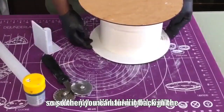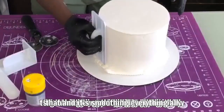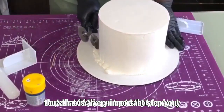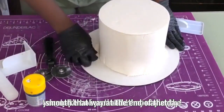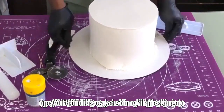Then you can turn it back to the right position once you're done with that. Now I'm smoothing the sides of the cake, because that's a very important step. You want every part of your cake to be smooth so that at the end you get a nice, perfect finish on your fondant cake.